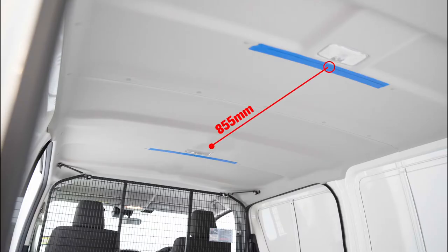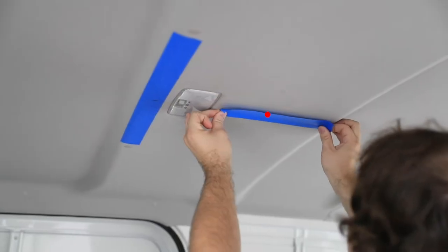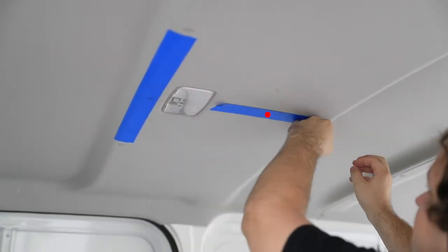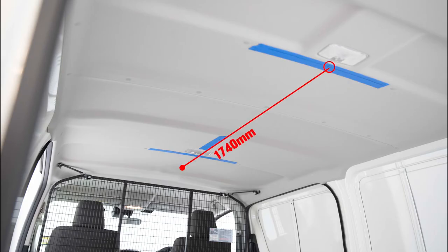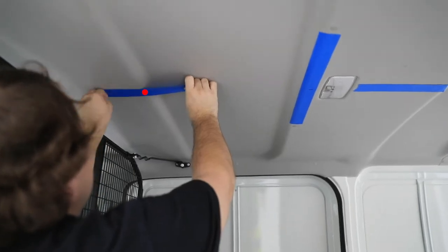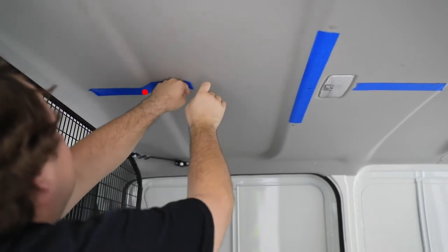Measure 855mm forward from the rear mark made previously. Place a 200mm length of tape longitudinally on the centre of the roof. Measure 1740mm forward from the rear mark made previously and place a 200mm length of tape longitudinally on the centre of the roof.